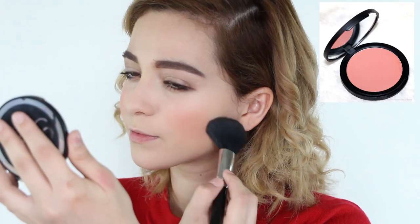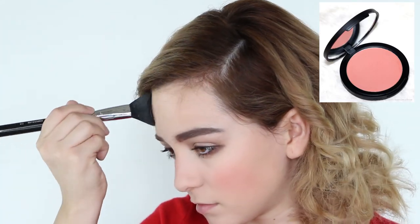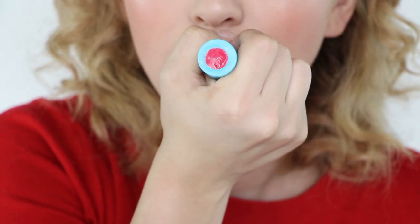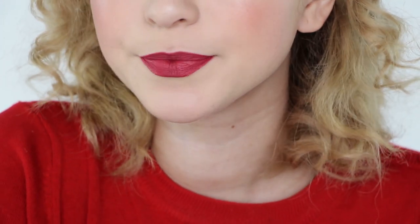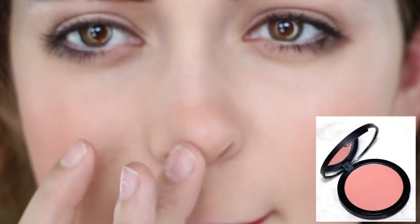Next, take a coral pink blush and lightly dust it all over your cheek, and also add it around your forehead for a naturally flushed look. Now apply highlighter to the highest points of your cheekbones to complete the dewy look. For the lips, any natural pink or a Sabrina red will do — I'm applying it like I usually do since we have a similar lip shape already.